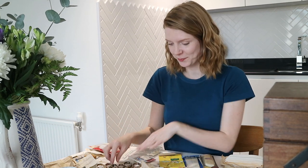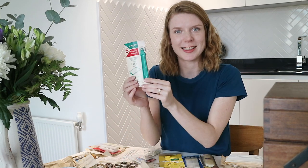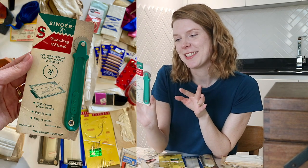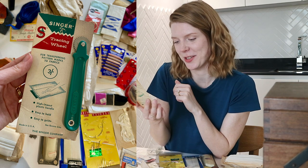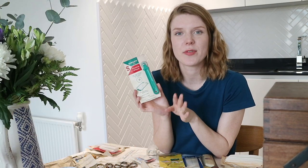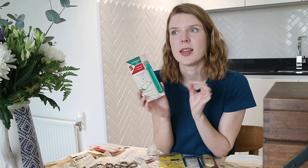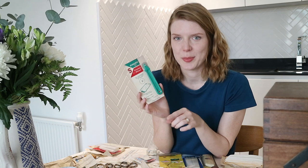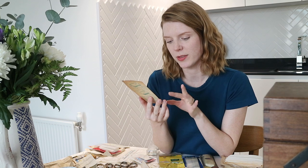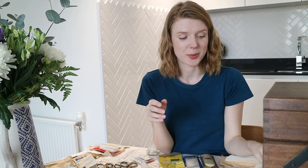I've also found a tracing wheel, still in the packet — keeping everything pristine in its original packaging is just so what my nanny would do. I've never actually used a tracing wheel but I've forever been meaning to, because my least favorite part of sewing is transferring pattern markings onto fabric. I think if I get on board with a tracing wheel and carbon paper it could be really good.